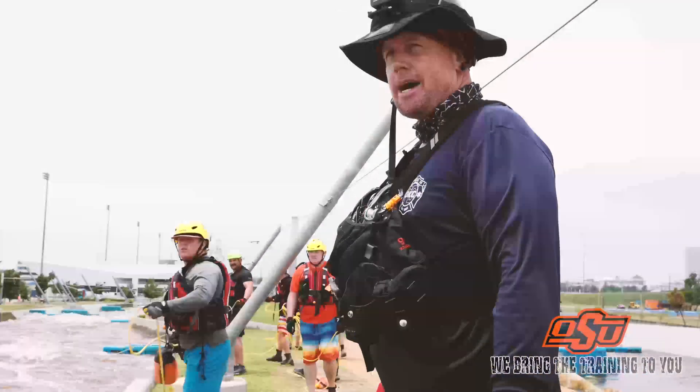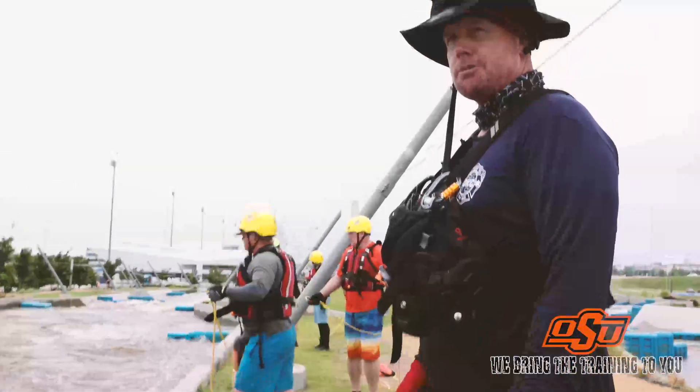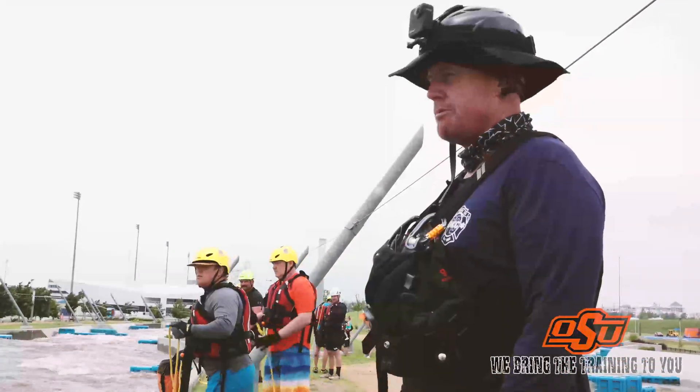One of the most important things for throw baggers is to make sure they are in proper PPE. Once you're anywhere near the water, you can possibly get in the water and become a victim yourself, so you must be properly outfitted.